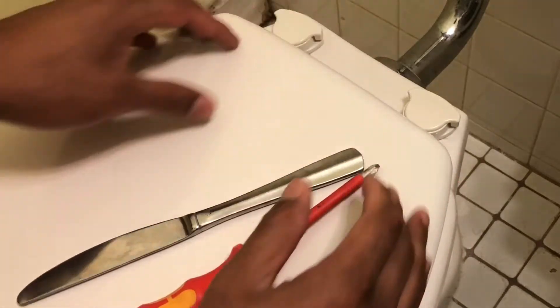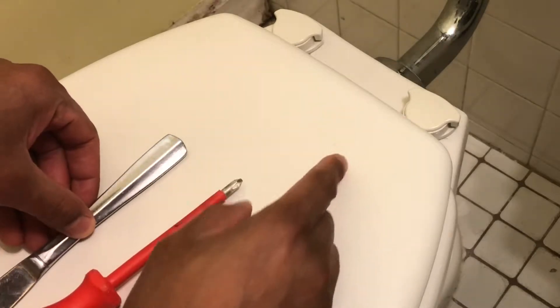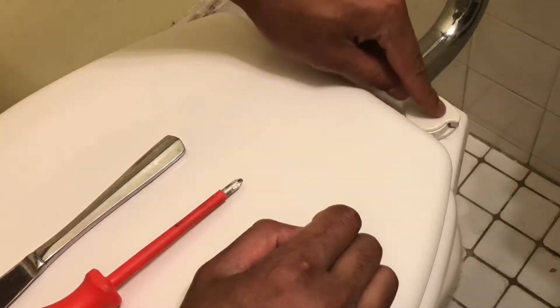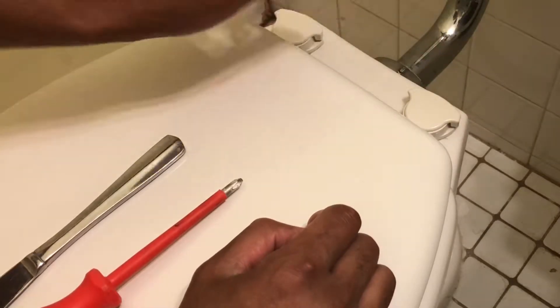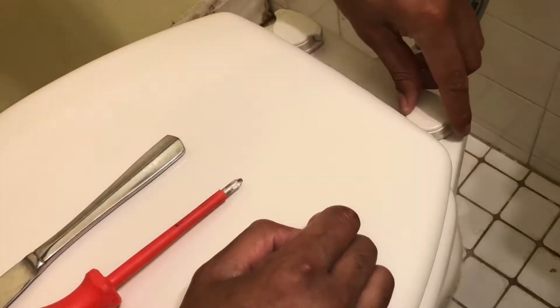The first thing we're going to do is take off the old toilet seat. Here's the old toilet seat right here. Now this particular model has these special latches, so it requires me to unlock it. Not all toilet seats, especially newer ones, are built like this, so you don't have to worry about it. I'm going to unlock them.